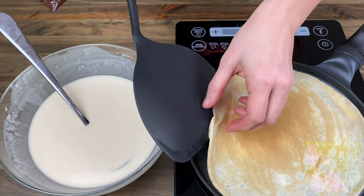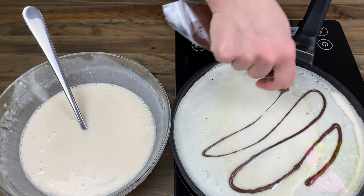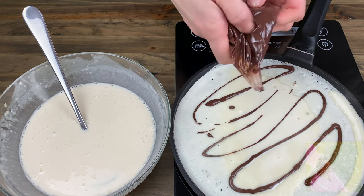Cook the crepes on both sides at medium heat on a preheated skillet. Quickly make the lines using the brown batter before the crepes finish cooking.